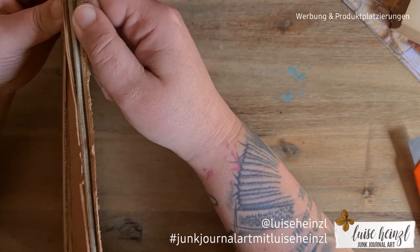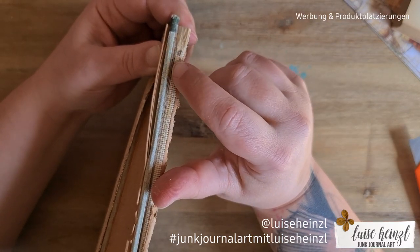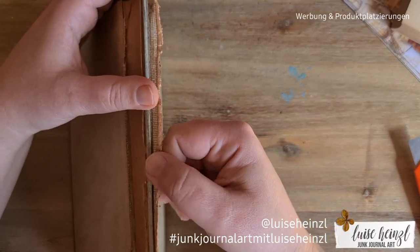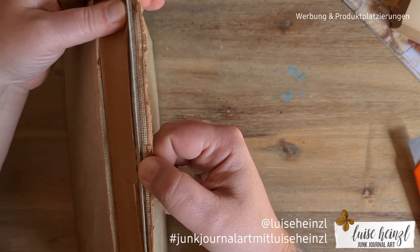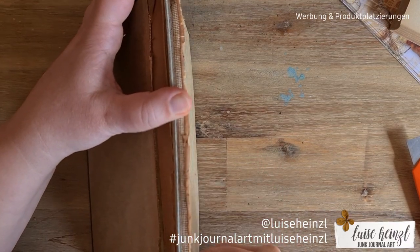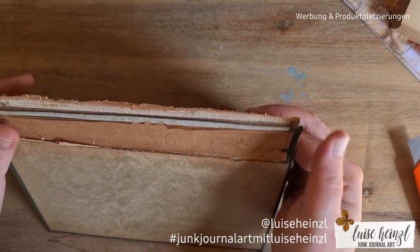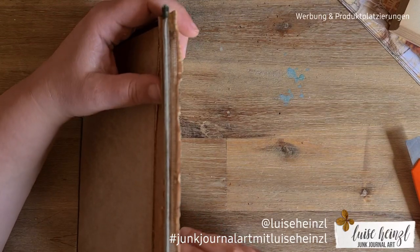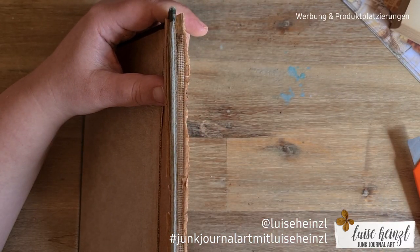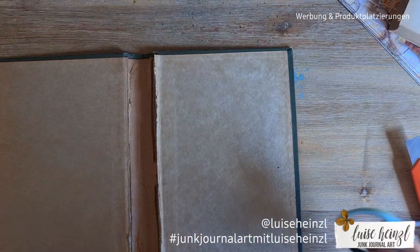I just take this off a little bit so that I can see the original cover material — this cardboard. I'm always struggling with the words cardstock and cardboard in English, they're so similar. Now when I have it like this, I can see this little line so that I have the chance to cut this off really exactly.